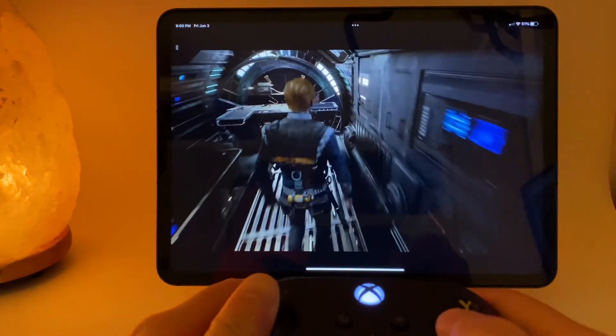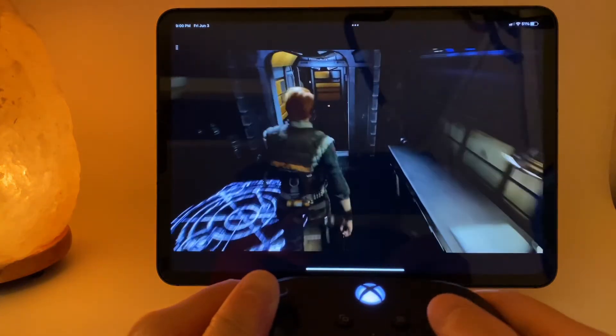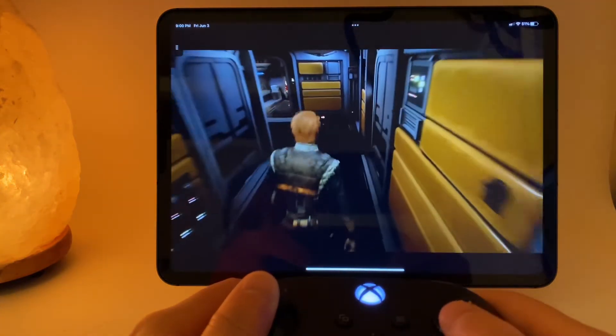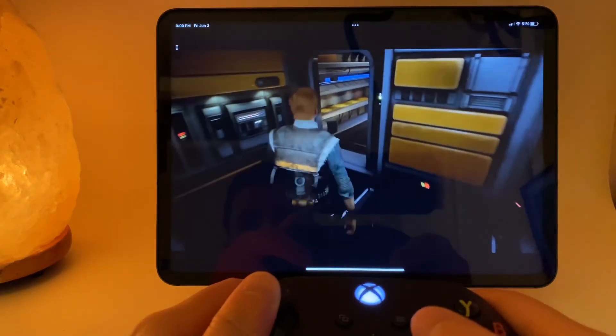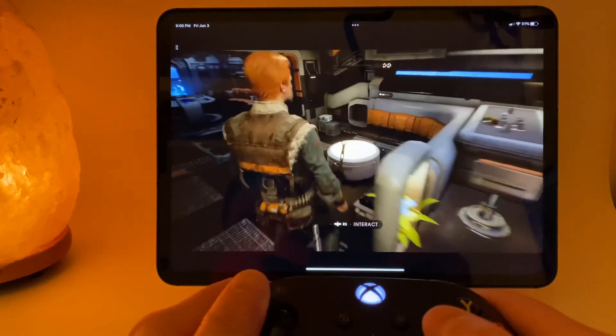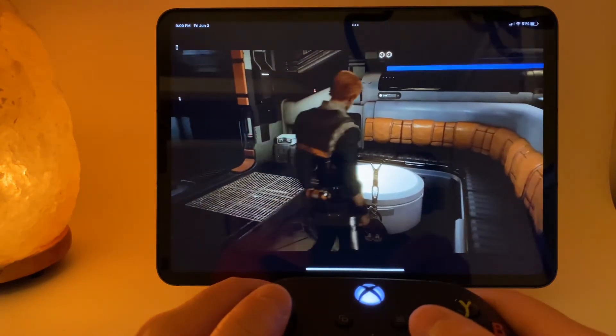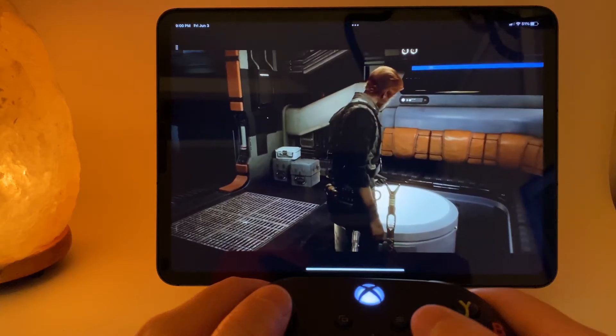I've tried out several games like Jedi Fallen Order and MLB The Show 22 on both my iPad and my iPhone. Overall, I've had a pretty pleasant experience. I haven't noticed a very significant input lag, and the graphics quality is pretty excellent in my opinion.